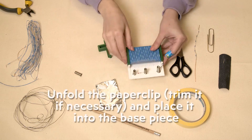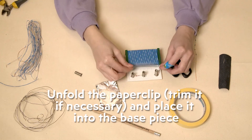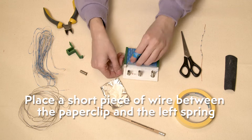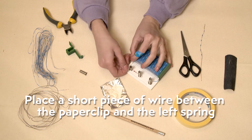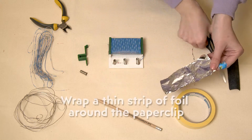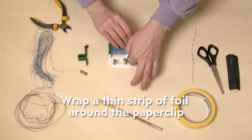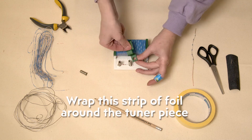Now we need a conductive bar — for this purpose you can use a paper clip. Let's cut a short piece of wire and place it between the paper clip and the left spring. We are almost done. Take a piece of foil and make a thin strip. We need to place it on the paper clip so that it touches the center area of the coil. Using our printed tuner part, we can move this piece of foil so that the current travels through.